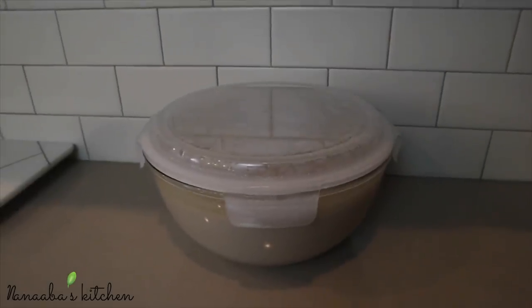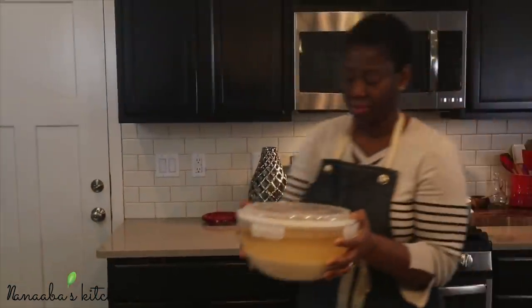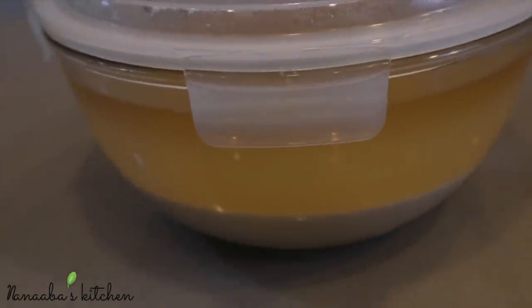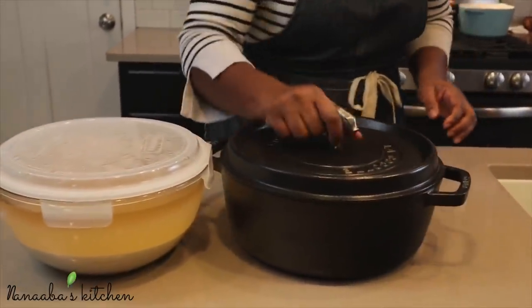Cover the mixture and set it back on the kitchen counter or in the pantry for it to ferment over 24 hours. During that time, the millet meal will separate itself from the water, leaving a straw-colored liquid on top while the millet meal settles on the bottom of the bowl.